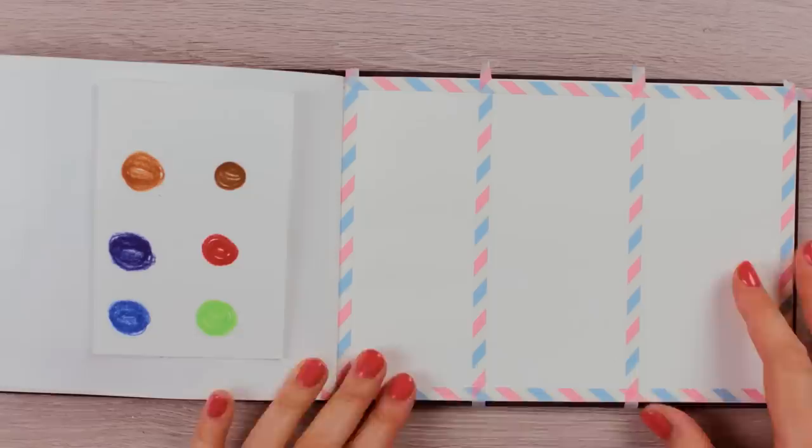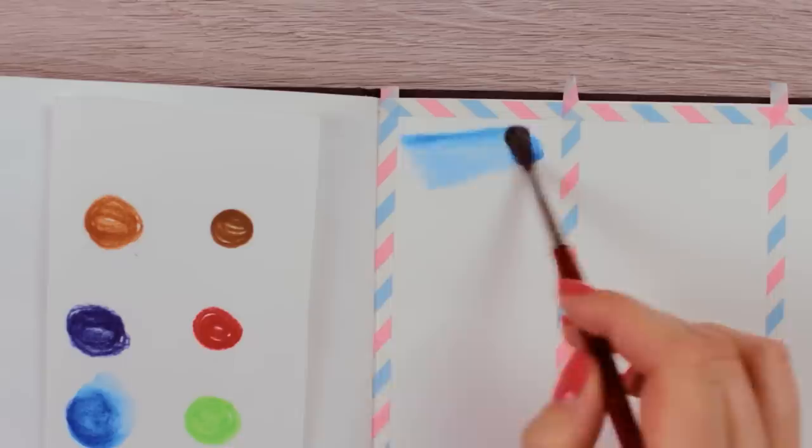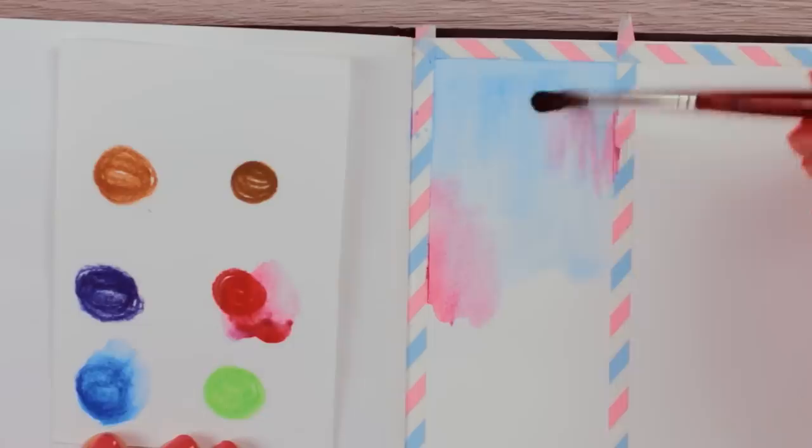Now with our palette, the steps are similar to painting with watercolors. Take your wet brush and load it up with pigments by activating the paint on the palette the same way as you would do with your watercolors, and then go ahead and apply it to your paper. I'm starting with a light blue color applied to the top area of the paper — this is going to be the blue sky.